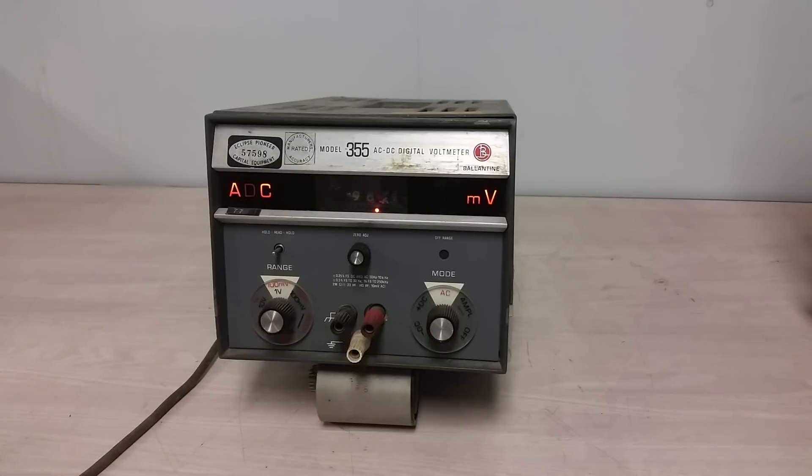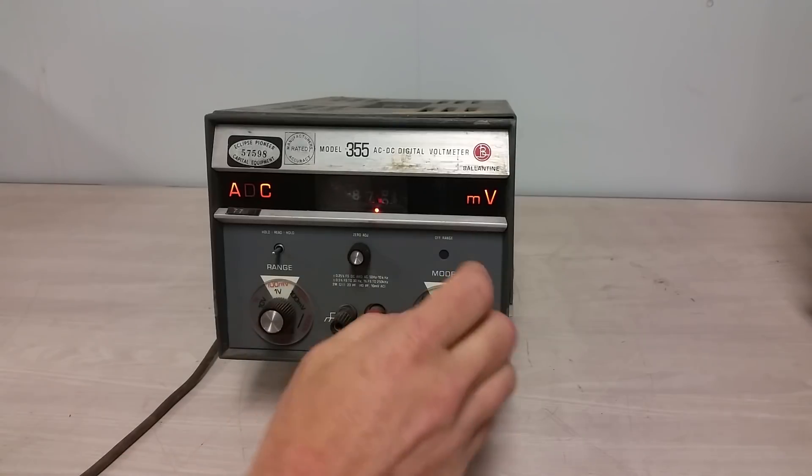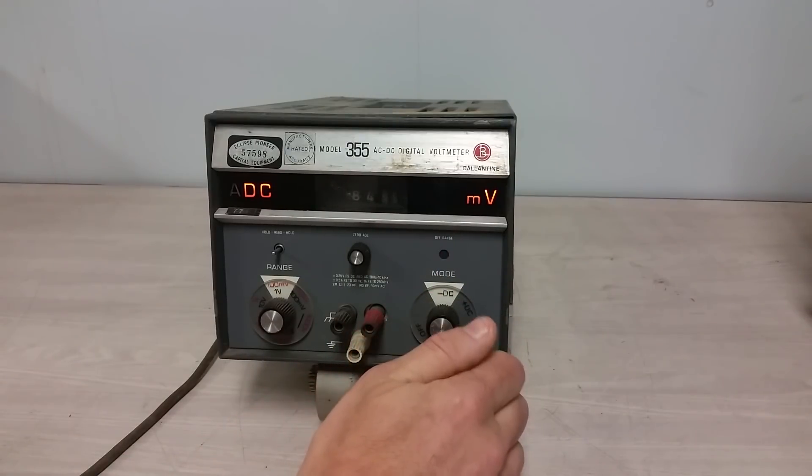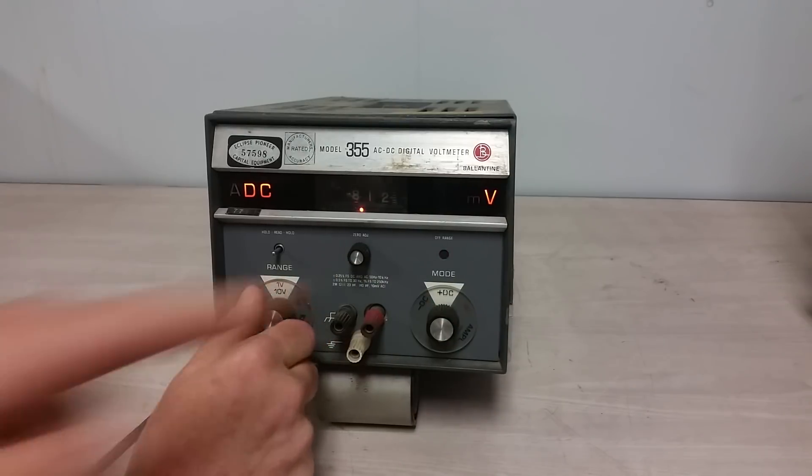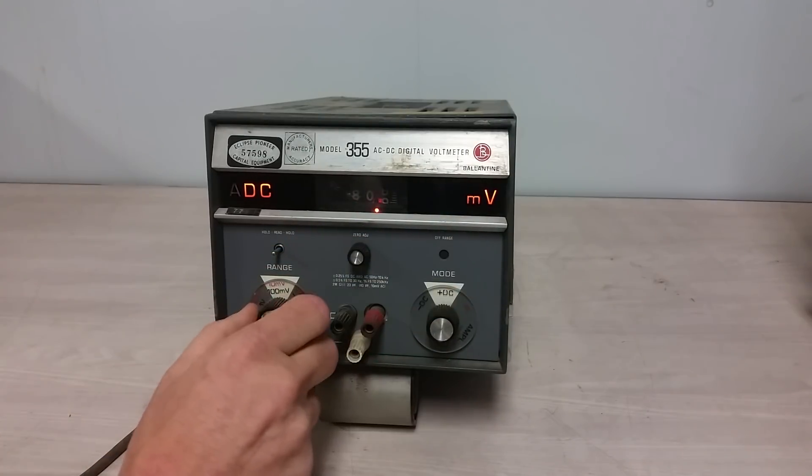So that's how this thing works — a real train wreck. It is basically not really successive approximation, but sort of. You can see the counter running. We're on AC here, but there's also DC plus and DC minus, and a number of ranges. You can see it screws around with the decimal point.